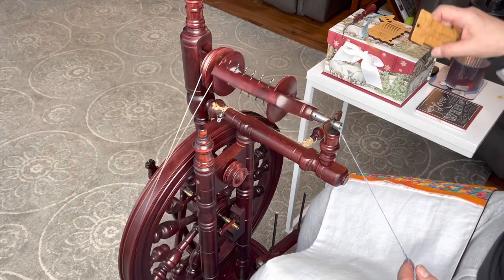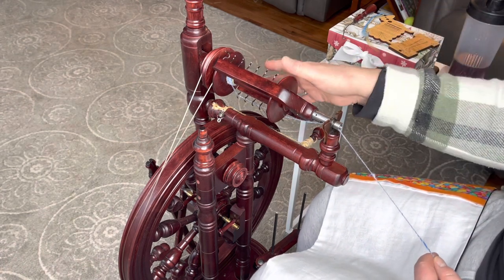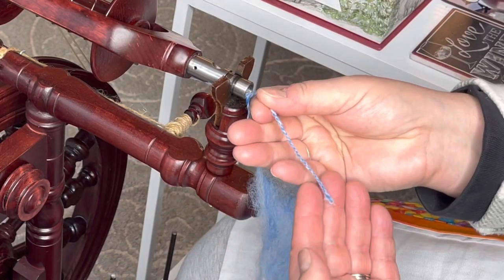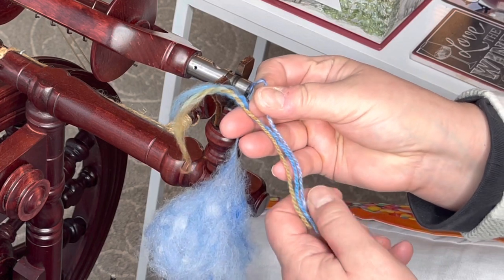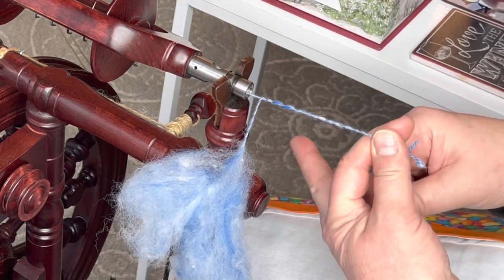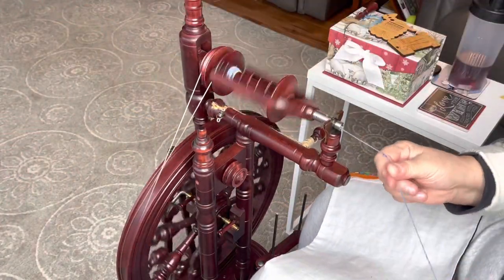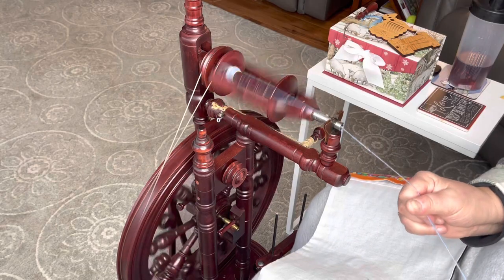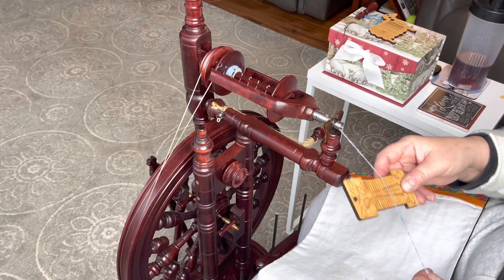Let's go a little bit thinner because I want this to be more of a 22. There we go — that is a 22 right there. Let's just see how we do with the twist on this for our ply-back test. Oh, that looks lovely. The 22 here and the 22 here — this is giving me a little bit thinner yarn and I think that's because this is compacted. I'm going to shoot for a 20 single. I'm going to take a little more tension off, a little draw off. There we go — oh yeah, that's much better.